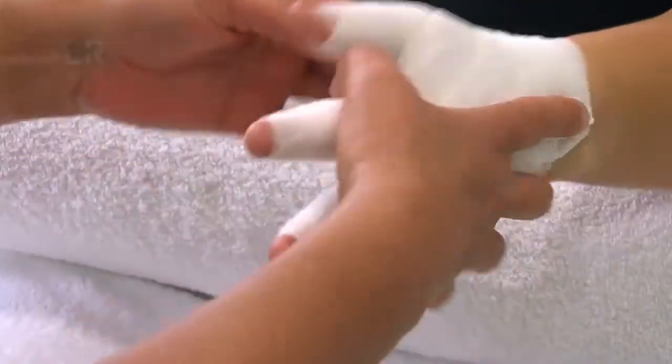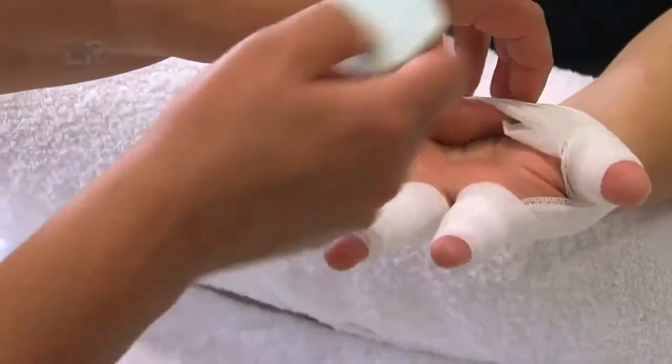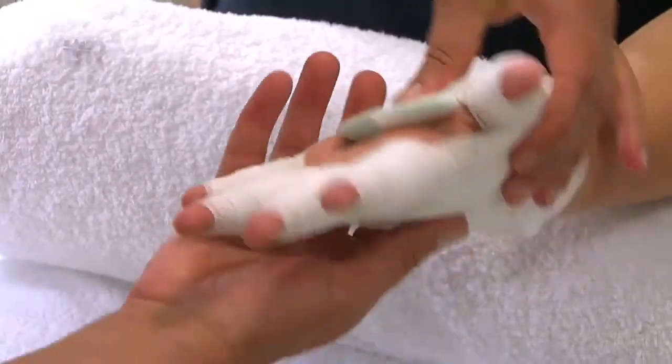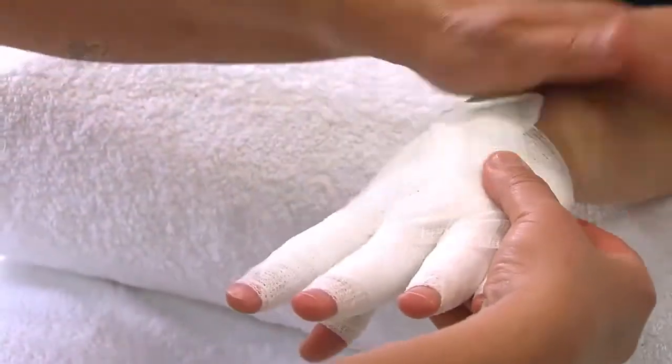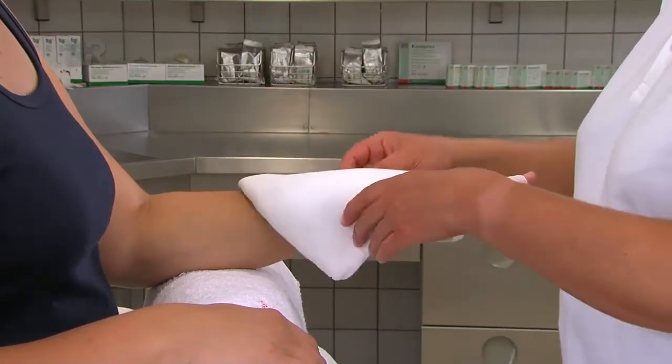Wir legen anschließend Komplex zur lokalen Druckerhöhung in die Handinnenfläche, welches wir zuvor zum Schutz der Haut mit einem Abschnitt TG-Schlauchverband umwickelt haben. Für den Handrücken benutzen wir eine vorbereitete Polsterwatte. Das Polster wird schräg über den Handrücken gelegt, sodass die Grundgelenke bedeckt sind.